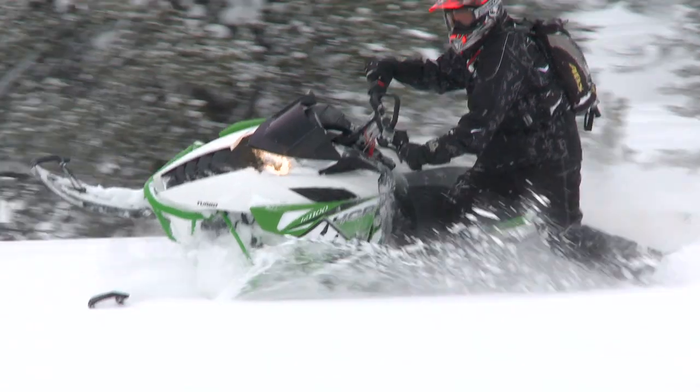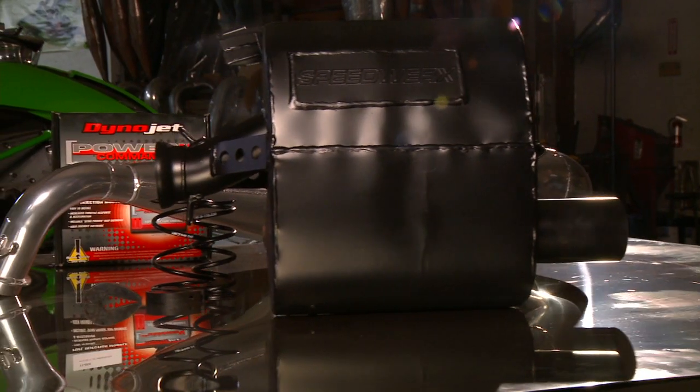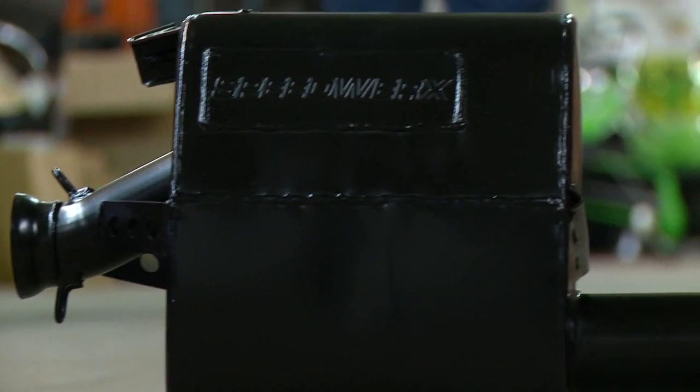For exhaust, we've got 4 options: our mild black steel muffler, our ceramic coated steel muffler, our stainless steel muffler, and our full stainless steel system. All of them are about 10 to 12 pounds lighter than stock. The mufflers add 10 horsepower, and the full stainless system adds 15 horsepower.